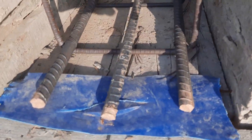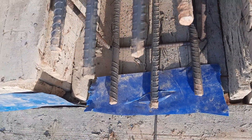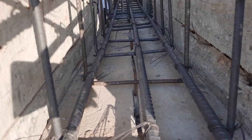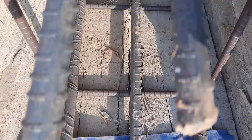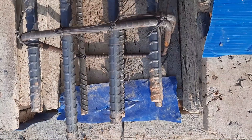You can see we have three steel rods at the bottom and four at the top, diameter is 16 millimeter. They didn't provide any development length. Also, they did not provide the concrete cover for this beam, so this is also one of the big mistakes for this cantilever beam.